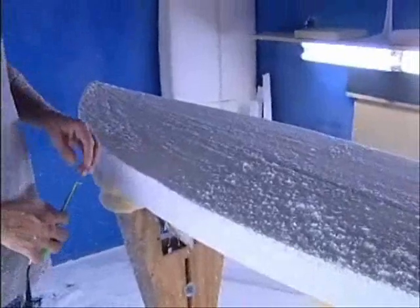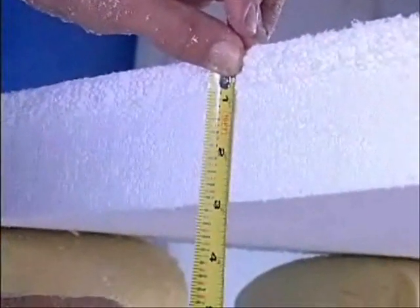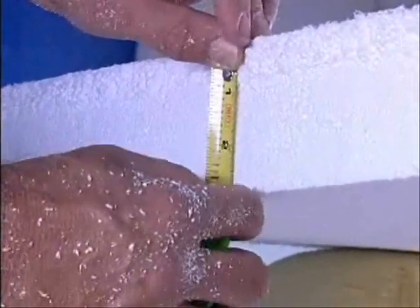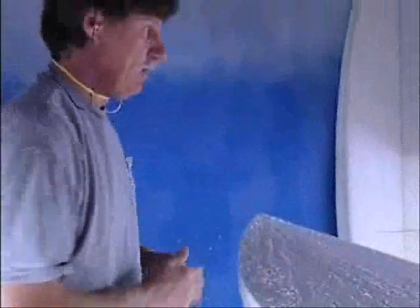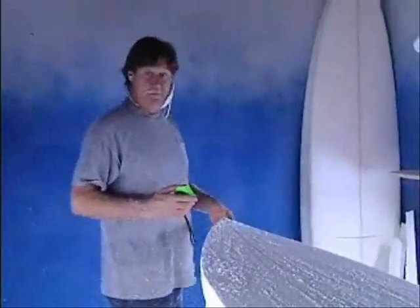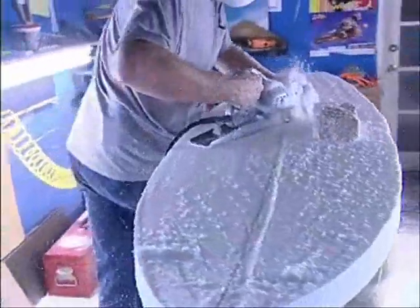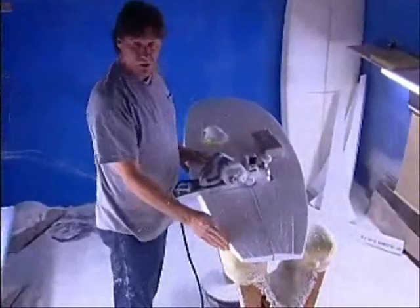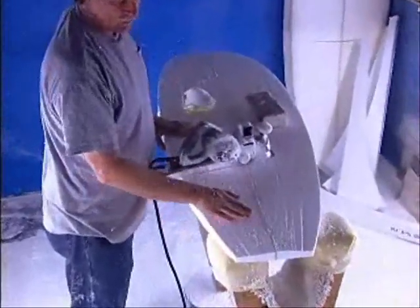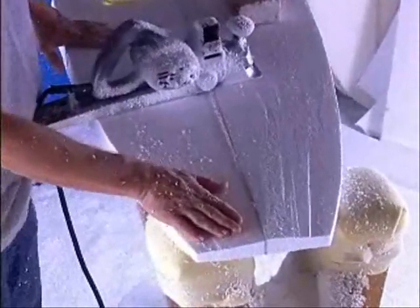I want this board to be 2 and 3 quarters inches thick and I've taken three passes off the deck and I'm still a little thick. So I'm going to go ahead and take a little bit more off. Notice that I pulled the blank forward onto the rack here — this is so it'll support this area which is the work area that I'm using right now.